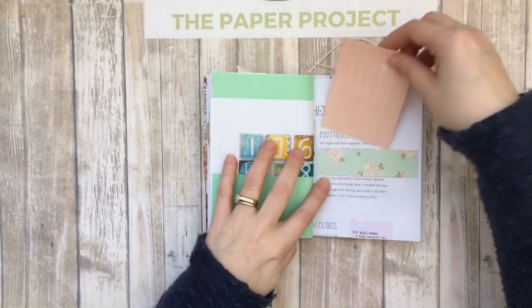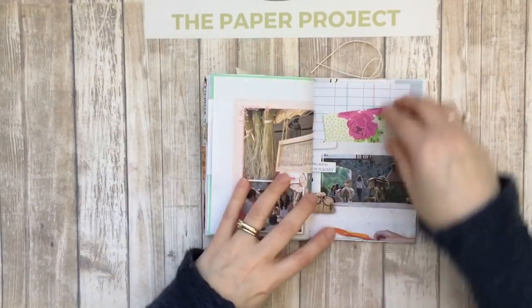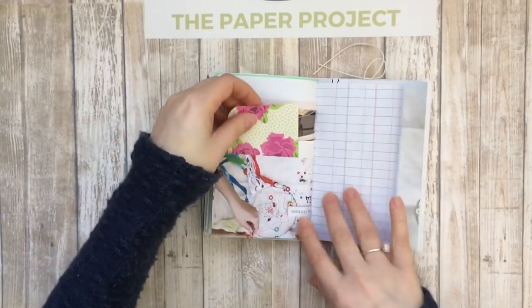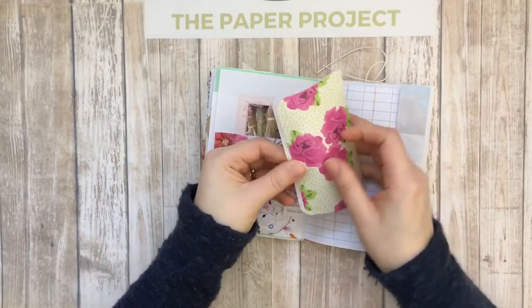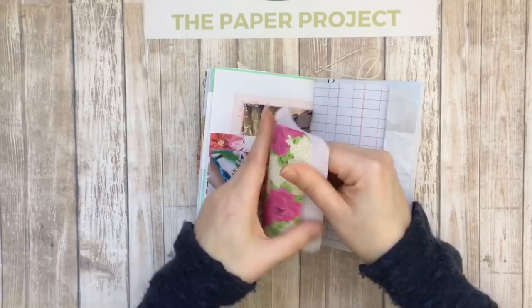There's just a little belly band with some more journaling space, and then here's another pocket with more journaling space. This one is just going from the inside.